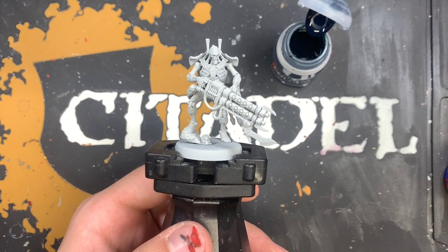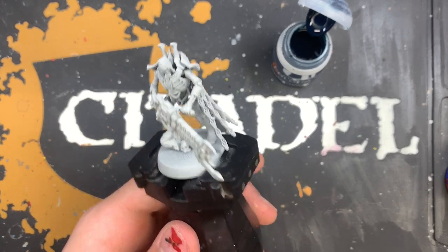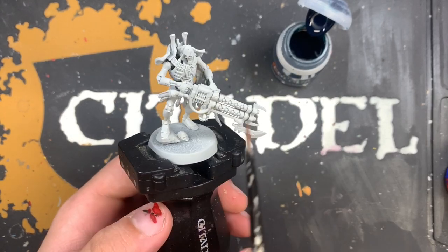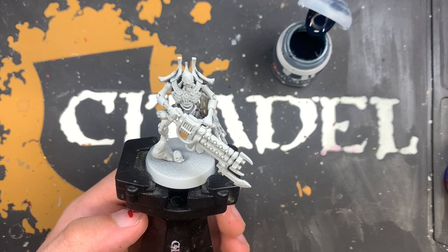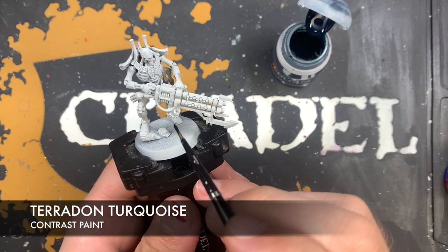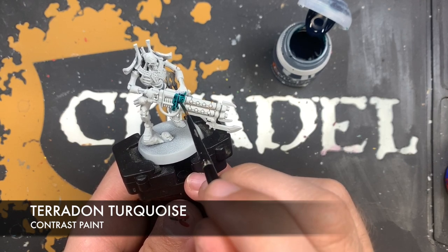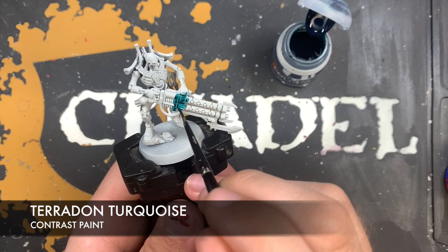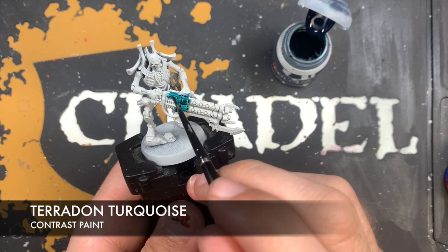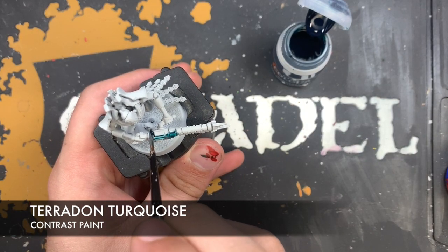The place we're going to start with our Royal Warden is by painting in all of the clean black details — the smooth ones that aren't necessarily metallic, so we're talking about the casing of the gun, his spinal column, and various things like that. The color we're going to be using first and foremost is Pterodon Turquoise. We just want to start painting it on in a nice smooth coat all over these details. What this will do is establish our pre-shade so we get a nice deep black when we come to add the actual black, and it also gives us our first edge highlight.